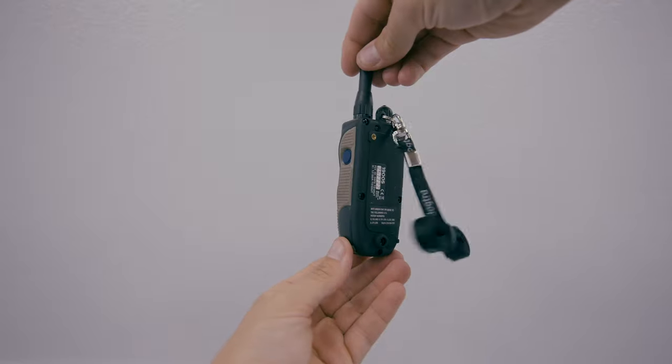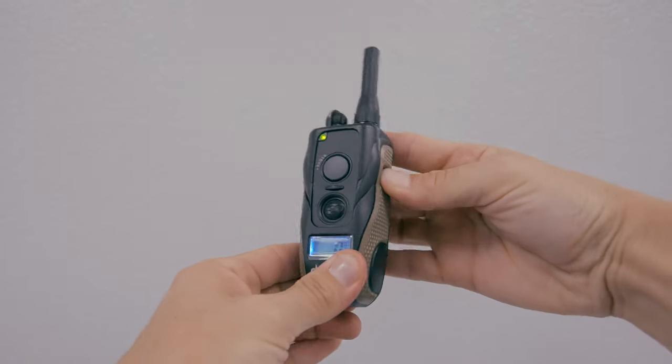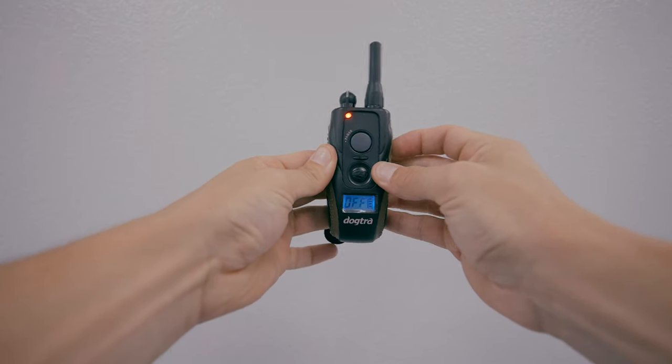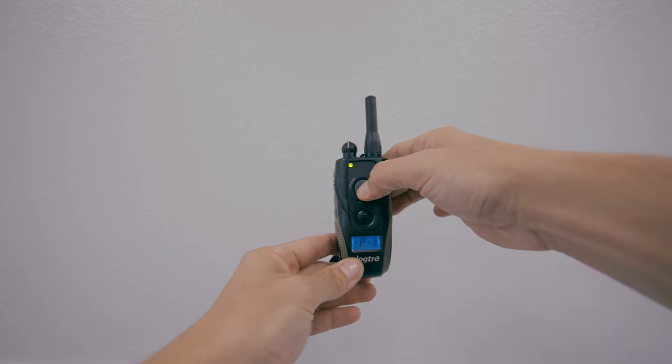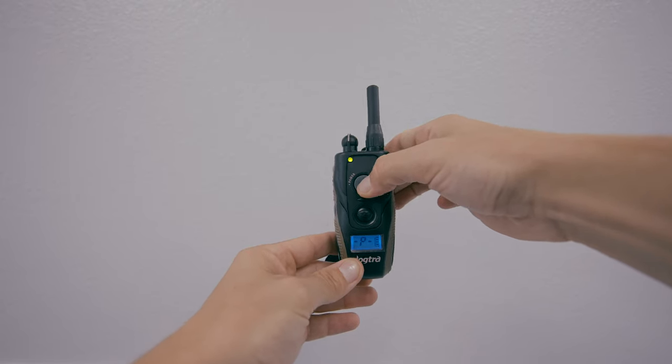Now the question is, what are all these buttons on it? To turn it on, we have a blue button here. We hold it down for three seconds and it turns on. To turn it off, we hold down the button for three seconds again and it turns off. The second button here is the vibrate button. There is no stimulation from this whatsoever — this is purely a vibration like a phone.